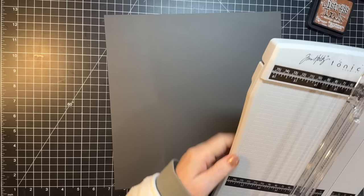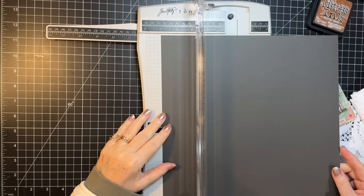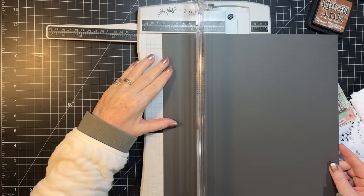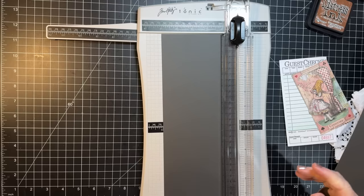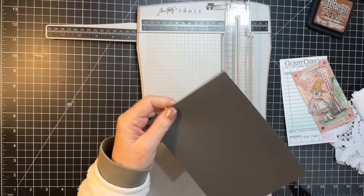We are going to cut a piece of cardstock for our base. I'm just going to do cardstock and it's going to be five by seven. Let's do that first — first things first, we'll get the base done, five by seven. Okay, that will do it for our base.